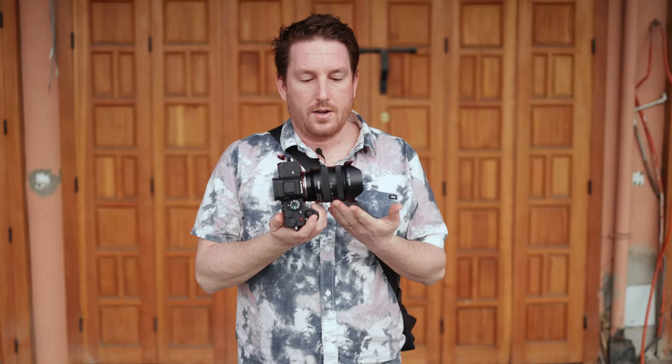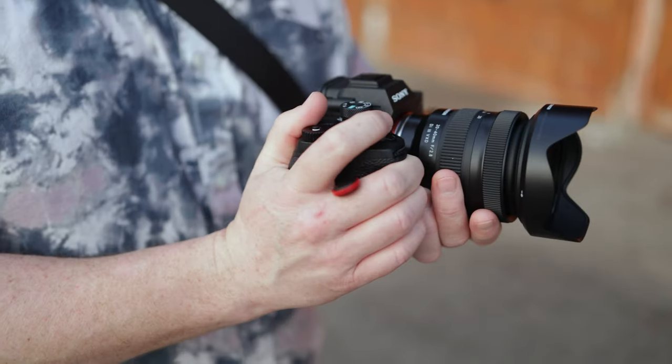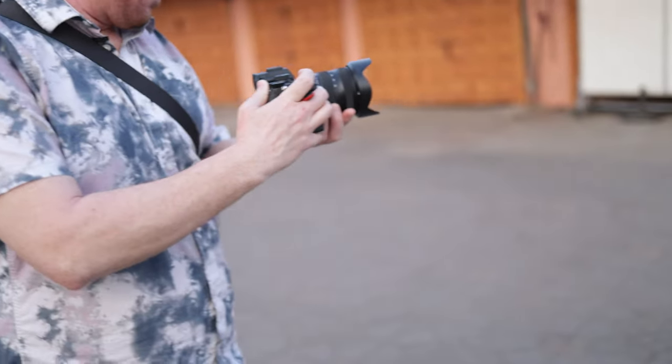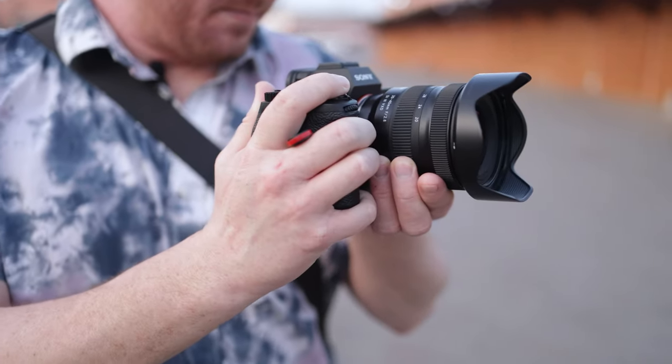Speaking of the Tamron 35 to 150, the 20 to 40 is an incredible companion to it. As you can see on this lens, there are no buttons. I would have liked an AF/MF button — just auto focus/manual focus — but you can set that to one of the buttons on the camera. Not a deal breaker by any means. As far as usefulness goes, it's just an incredibly useful lens, especially out here on a day like this — it kind of does everything you'd realistically need.